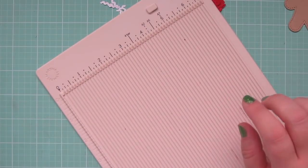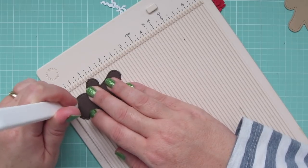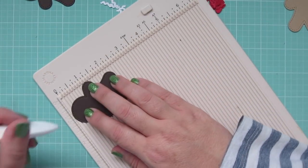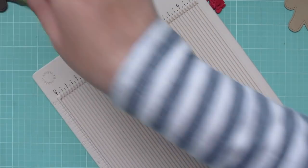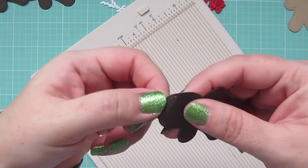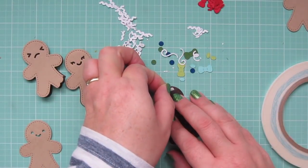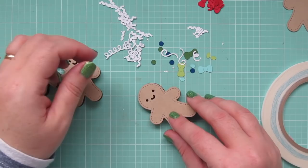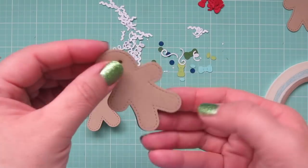The other three gingerbread men are going to be Christmas tags that you could attach to gifts. I die cut those out of some dark brown cardstock as well as the craft, and now I'm taking my scoreboard and doing a little score line right at the top of their heads so I can make a fold mark and bend that backwards. Then I'm going to add a real thin piece of score tape — the eighth of an inch score tape — right above the score line. Then I grab my craft version of the gingerbread man, line that up, and adhere them together to form a tag that folds open so you can write a message on the inside.